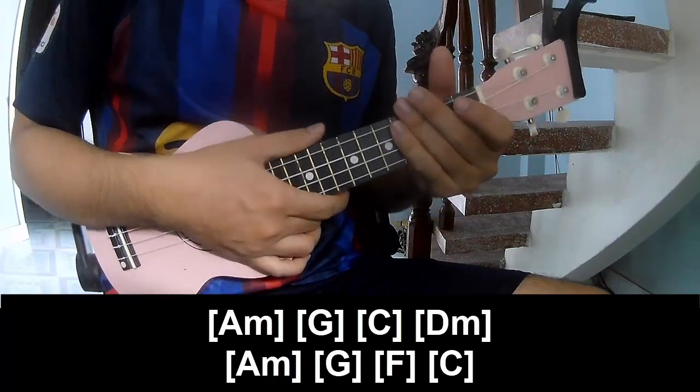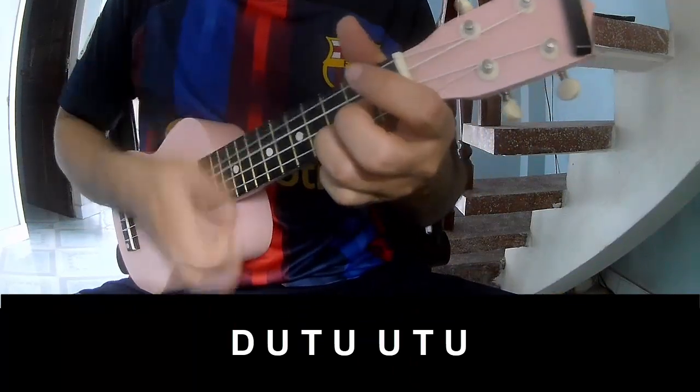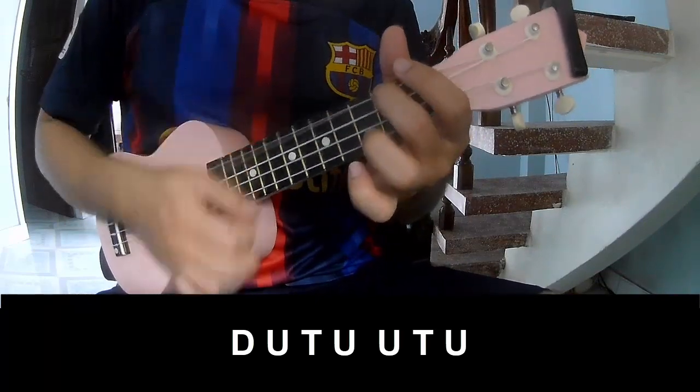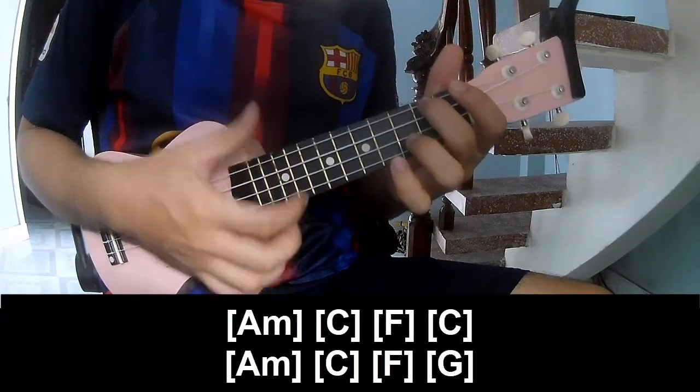And she hits the strumming the same way for the verse. To the chorus, she plays: down, up, tap, up, up, tap, up, up, tap, up, up, up, tap, up, up, up, tap, up.